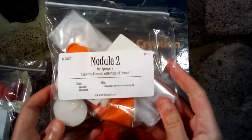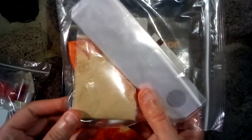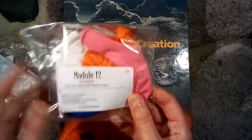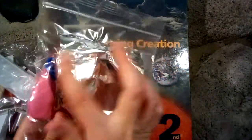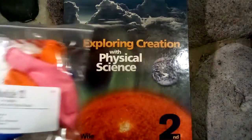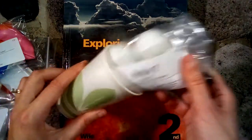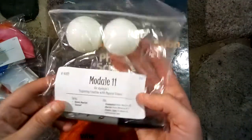This is for Module 4, and everything you need for that chapter is in here, even little things like a paper clip. This is for Module 2 — there's a candle, and it tells you what to save for lessons coming up. Even little tiny things that you need are in here so that you don't have to scramble around and try to find them — a cup, some ping pong balls.